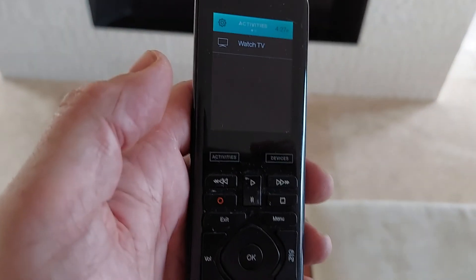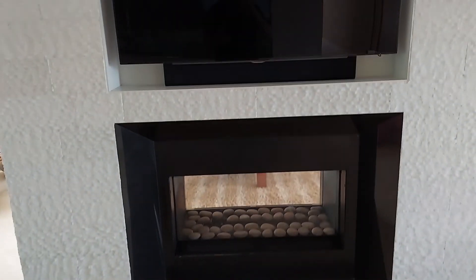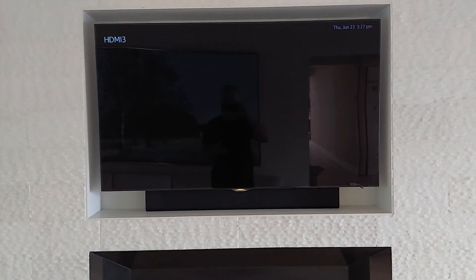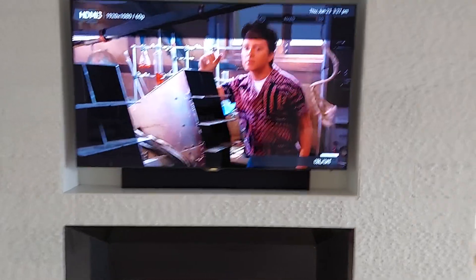I'm here on my latest job out in Atlantic Beach. As you can see, we have a universal remote Harmony and we're going to hit activities - Watch TV. There goes the TV. You might have heard the click of the receiver. Wait for that to come on. There's the receiver.